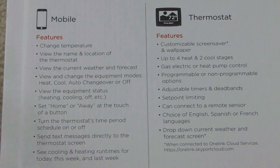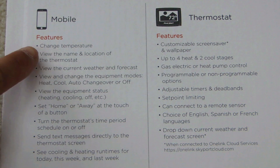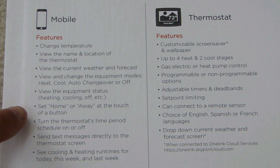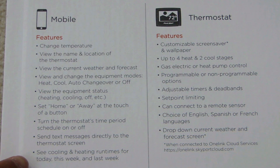Here's a look at the features available on the app and the thermostat. On the app you can change the temperature, view the name and location of the thermostat, view the current weather and forecast, view and change the equipment mode (heat, cool, auto changeover, or off), view the equipment status, set home or away, turn the thermostat's time period schedule on or off, send text messages directly to the thermostat screen, and see cooling and heating runtimes for today, this week, and last week.